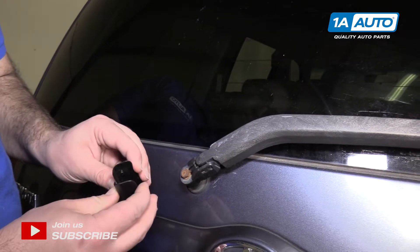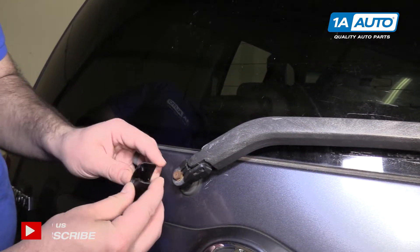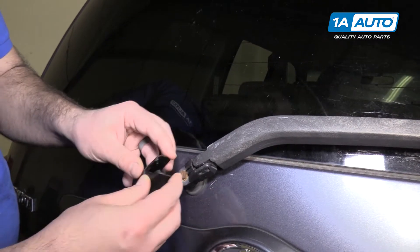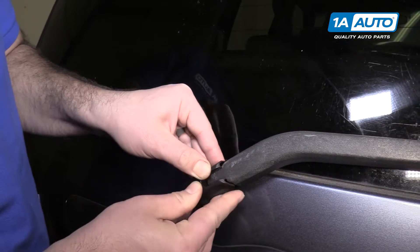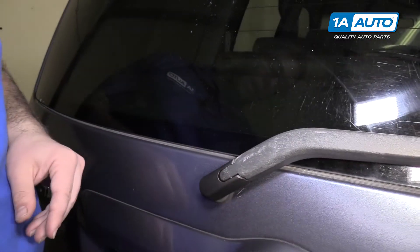It covers up this screw, makes it not look ugly. It just has a couple tabs and then a tab here and you just push it in place. Just like that.